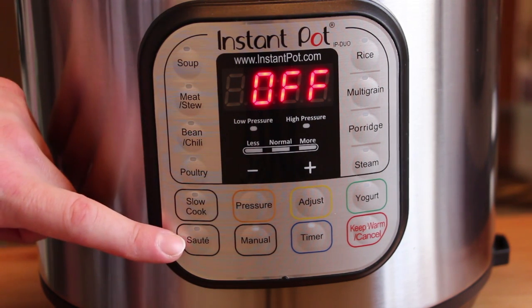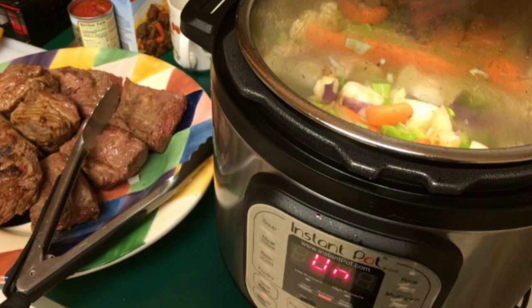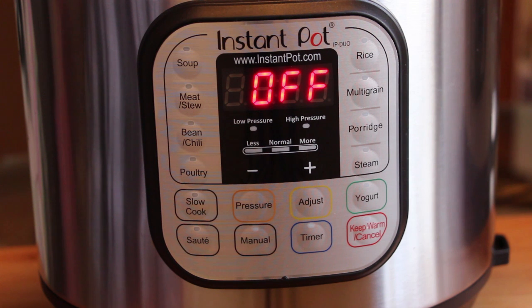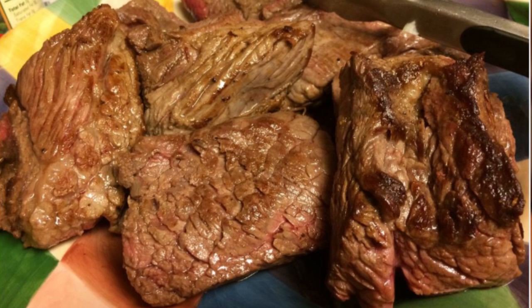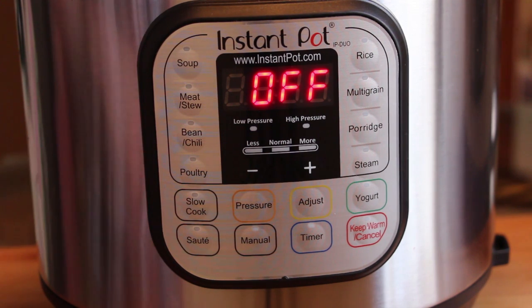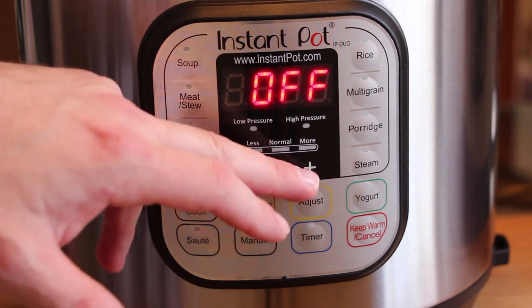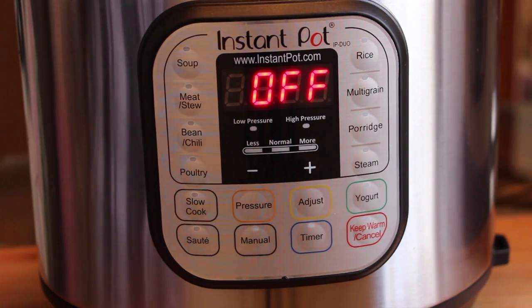My favorite button right here is for sautéing. I sauté vegetables and I brown the meat before I begin pressure cooking it — it's excellent for browning meat. So if I'm making beef short ribs, I'll use the sauté for browning the meat. I do that for pulled pork as well — you want to brown the pork butt, then set it for pressure cooking on the meat and stew setting and adjust your times. I'll go up to 90 minutes for pulled pork, just set it, walk away, and it works. And that's pretty much the front panel.